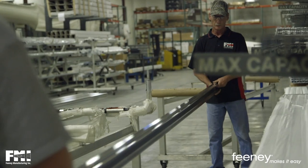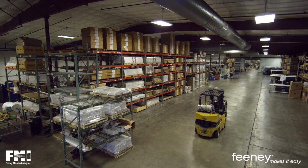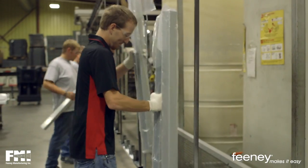Only the best environments and consistent attention to detail can produce the best results. Our pristine manufacturing facility is maintained through organization, cleanliness, and regular maintenance. Our standards are high and we instill these expectations in our employees.